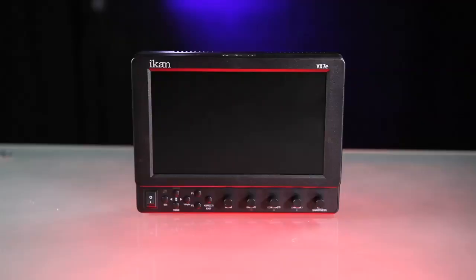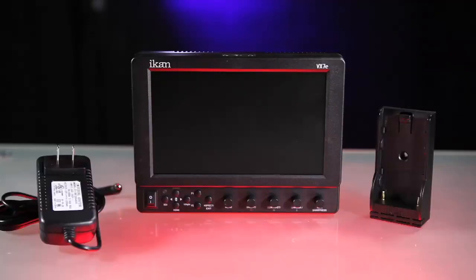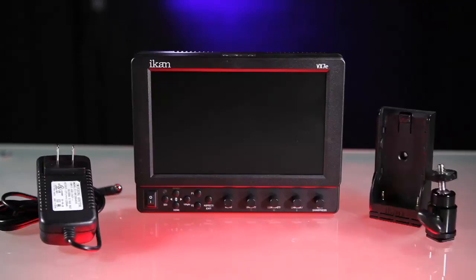Your VX7E will come with your choice of either Sony, Canon, or Panasonic battery plate, AC power cable, and an SM103 shoe mount.